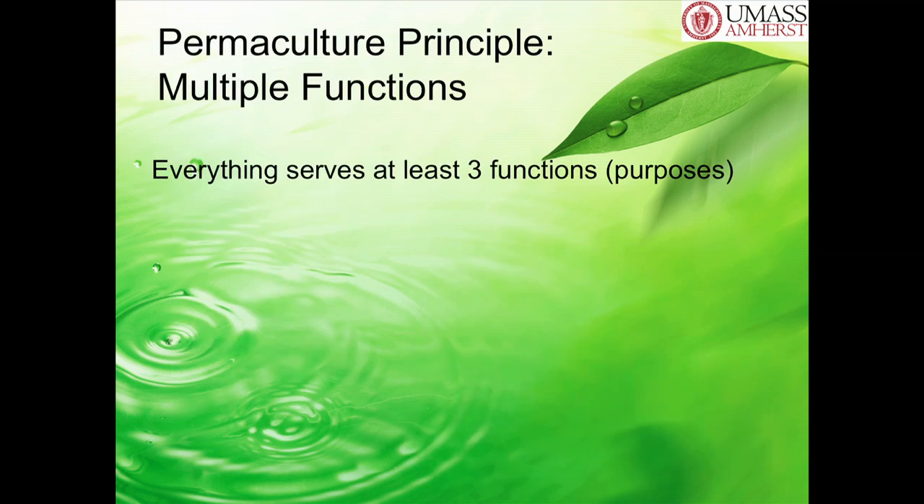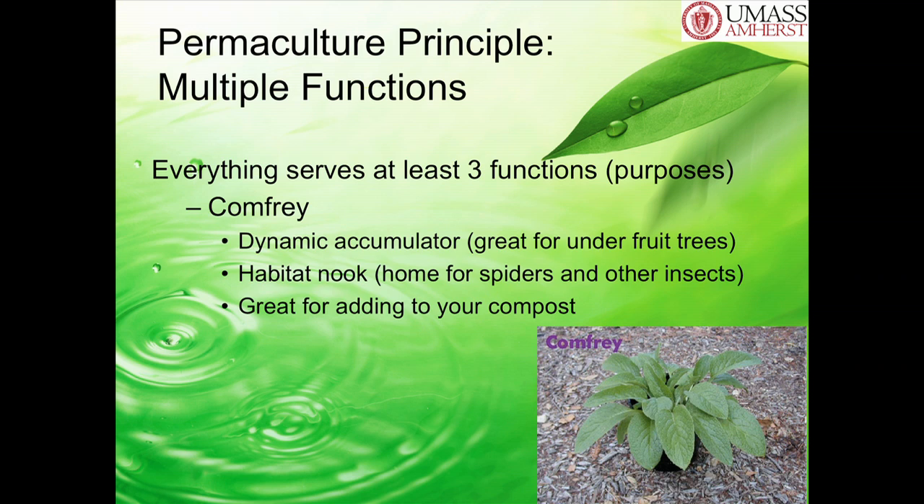Everything serves at least three functions or three purposes in your garden. For instance, let's look at this one plant: comfrey. Comfrey is a really great plant—it's a dynamic accumulator. It's also a habitat for spiders and other insects in your garden, especially in the winter. It's also great for adding to your compost, because as a dynamic accumulator it pulls up nutrients deep from the ground through its taproot, making them available for other plants like fruit trees. You can cut those leaves off and add them to your compost, adding those rich nutrients.